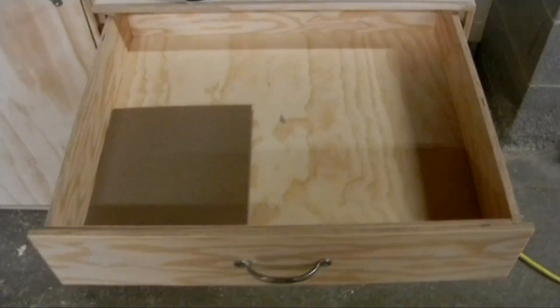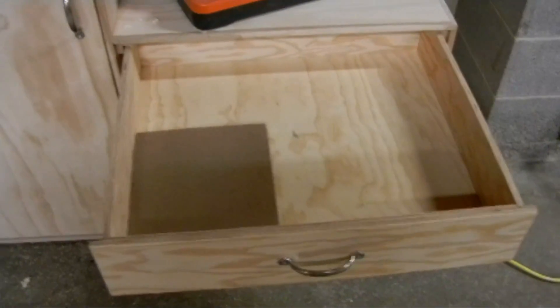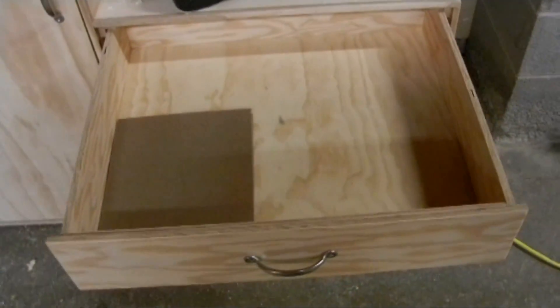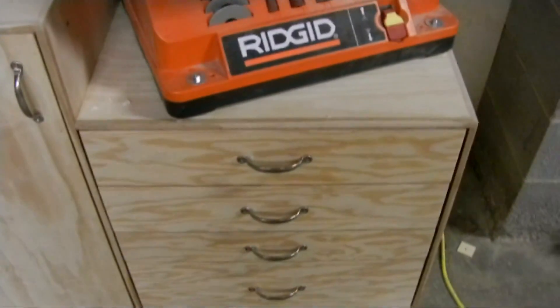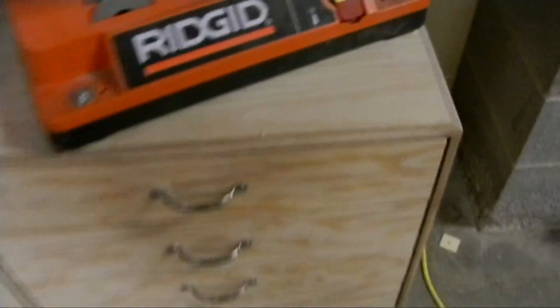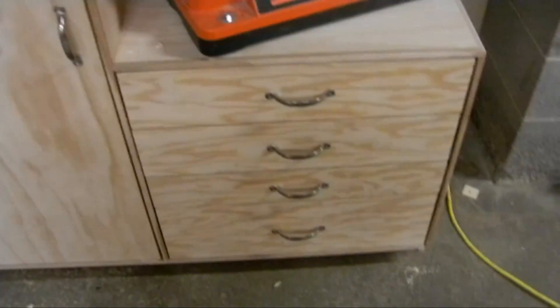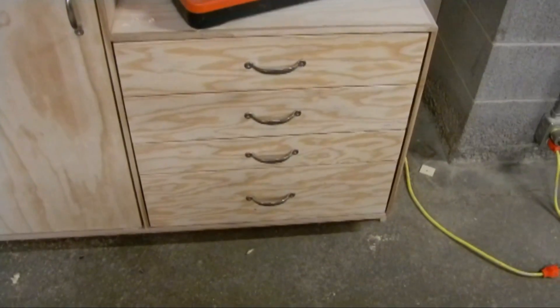One thing I tried with these drawers that I've never done before is the way the drawer slides work. These are just normal wooden drawer slides, but the trick is that the space left is wider at the front than it is at the back, so that the drawer will slide in without binding or catching, and slide out without binding or catching. It seems to work well — there's a lot of space at the front, but as the drawer goes back it gets tighter, so it lines up fine on the front.